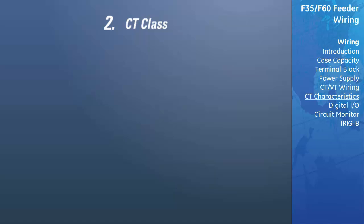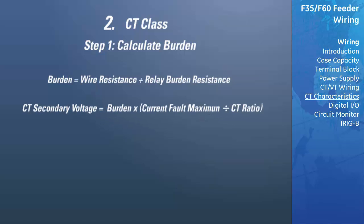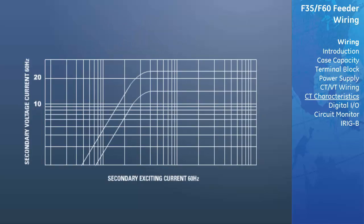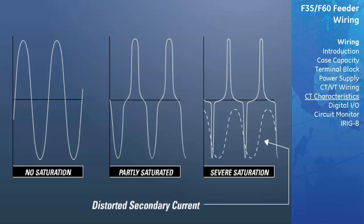The second way to determine if the CT is being driven to saturation is to use the CT class. Again, you must first calculate the burden, this time using the formula: burden equals wire resistance plus relay burden resistance. Plug this value into the CT secondary voltage formula: CT secondary voltage equals burden times current fault maximum divided by the CT ratio. The number in the CT class code refers to the guaranteed secondary voltage of the CT. From the given CT class, determine the amount of secondary voltage the CT can deliver to the load burden without exceeding the 10% ratio error. If a CT goes into saturation due to pure high symmetrical AC fault current, the CT will produce a distorted secondary current waveform, but the peak secondary current will still be ratio proportional to the peak primary current.